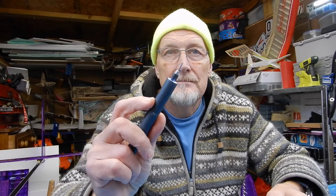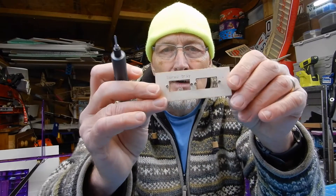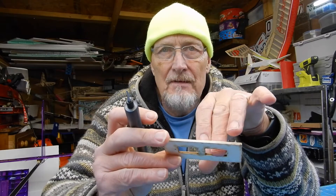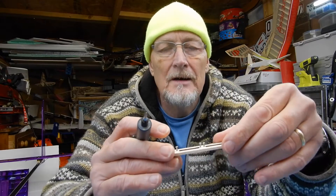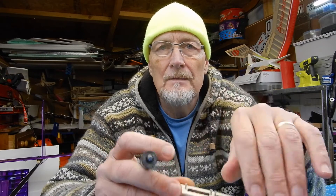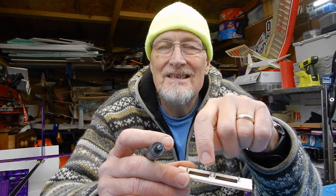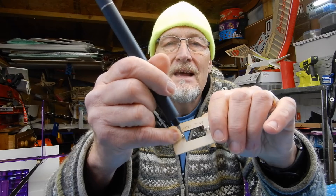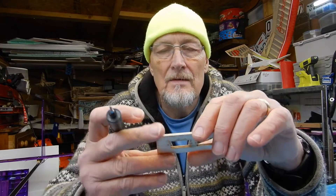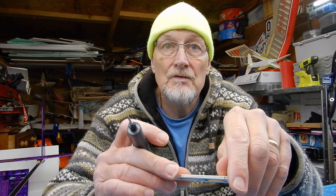I'm using my electric screwdriver - if you want one, there's a recommendation on my Amazon influencer page. I've already put these screws in once. Little tip: the servos fit in beautifully but there's quite a narrow tolerance - nothing to do with the kit, just the way the servos are. So I did some very tiny pilot holes, made them suitable for the screws, then wicked some thin cyano into the holes and let that dry. That stops any potential breakthrough in this area and gives the hole a little bit more strength. I'm just going to pop the servos in now.